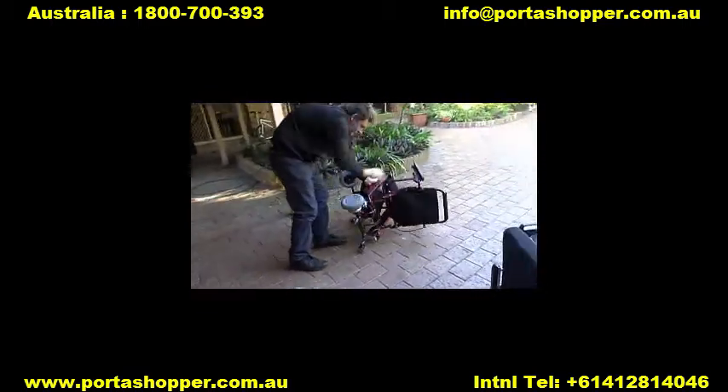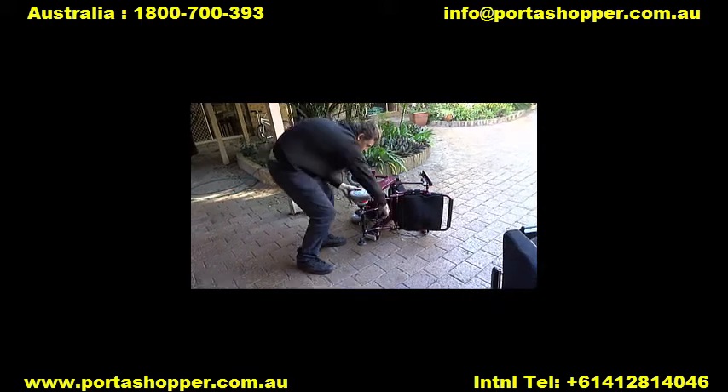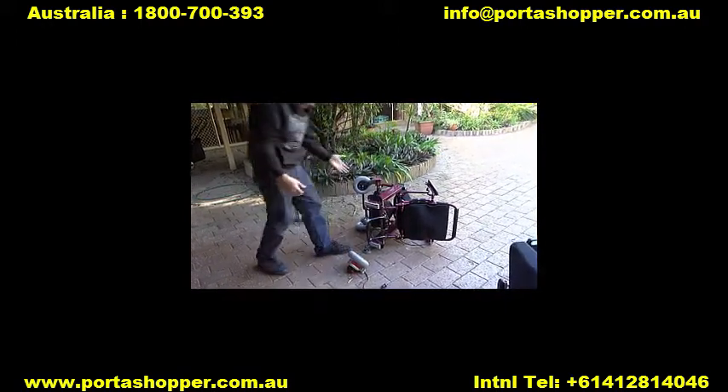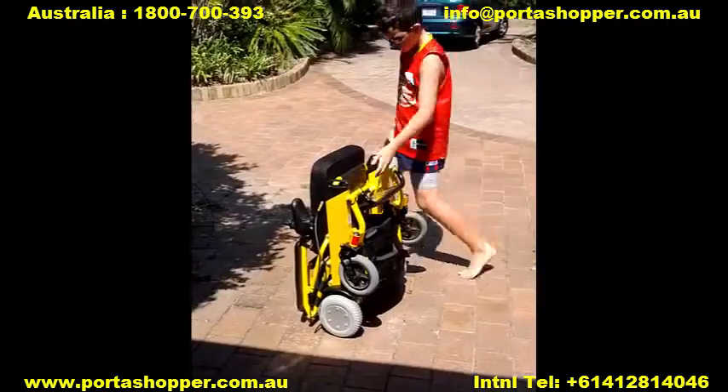See how easy it is. Simply flip the wheelchair on its side, pull out the safety pin and power plug, and slide the back wheels off. It literally takes a minute to assemble or disassemble.